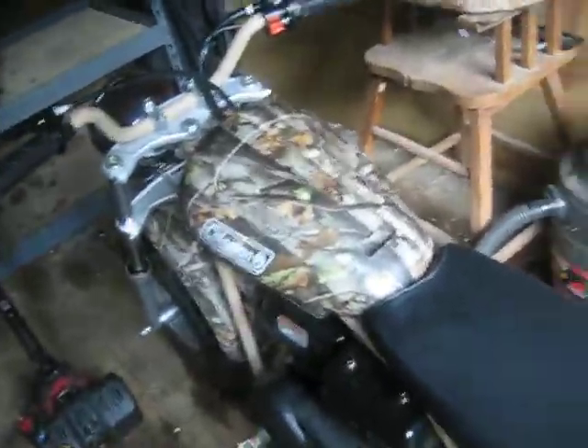Here's the mini bike. I don't ride it that often because the exhaust pipe is right here and your leg will accidentally touch it, so I really don't ride it that much.